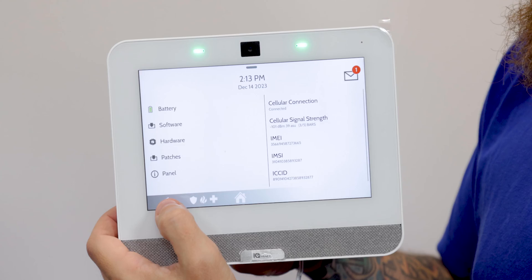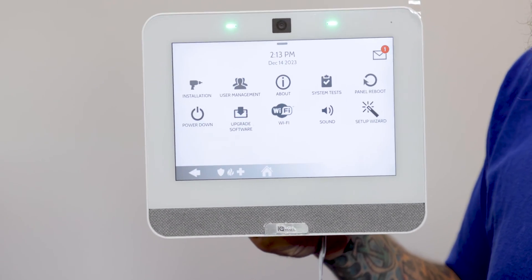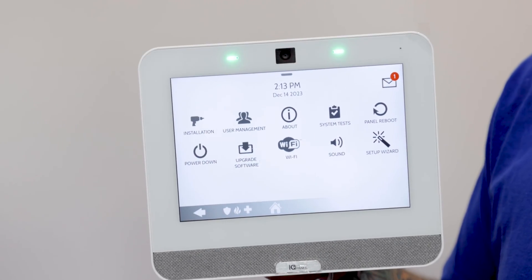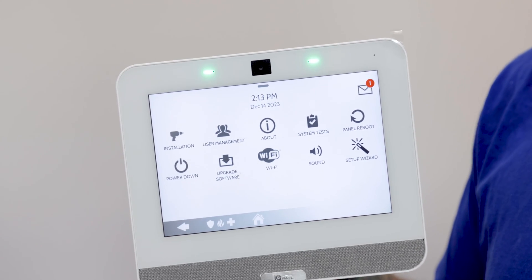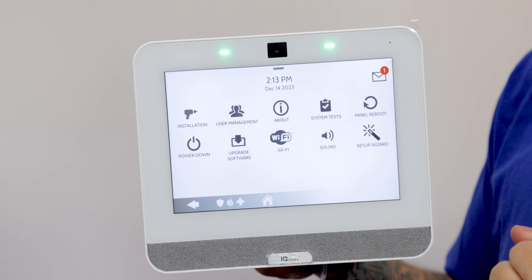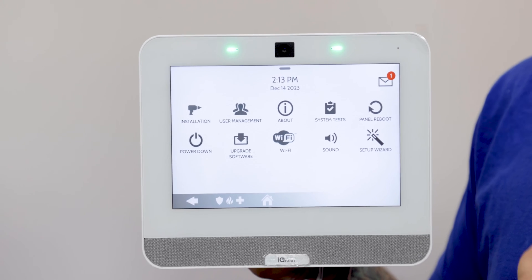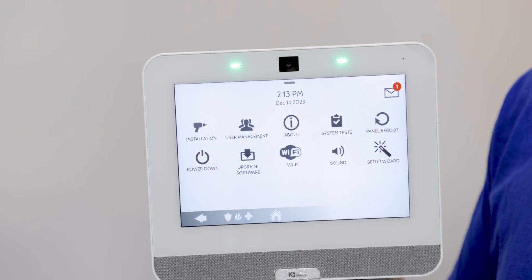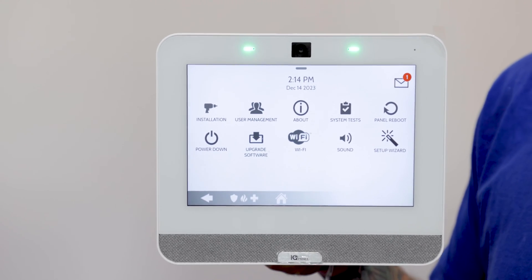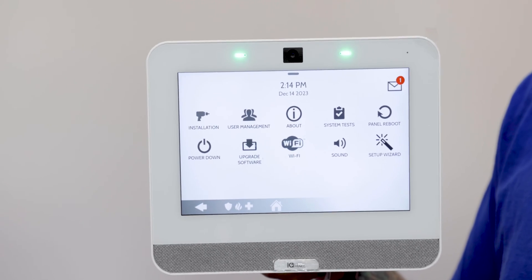You also have the option to connect to Wi-Fi. This is good because the Wi-Fi can act as an optional communication path. The cellular will always try to send out a signal, but if you have this connected to Wi-Fi as well, it's going to also send out that signal at the same time. The Wi-Fi can connect to a 2.4 or 5 gigahertz network. It's usually quicker in sending out the signal than cellular, but the cellular is more reliable. When you have both enabled, either option is going to try to send out the signal and whichever gets to the Alarm.com service first is the one that will win.